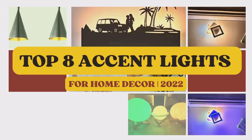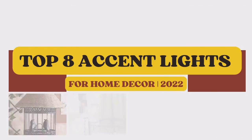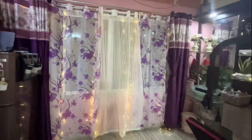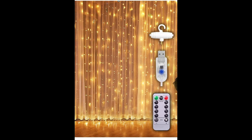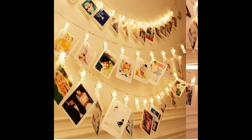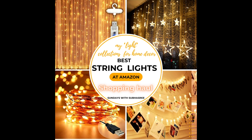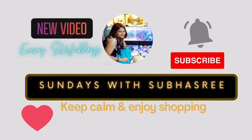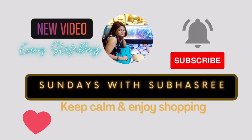Apart from all these items, I have recently bought this beautiful string carton light to add to my existing fairy light collection. I have a short five-minute separate video on all those fairy lights — you can watch it if you're planning to buy some festive lights from Amazon. I'll try to give the link in the description box below. So with that, this is Shubhasree signing off for today and wishing you a very happy week ahead.